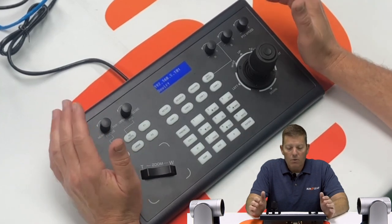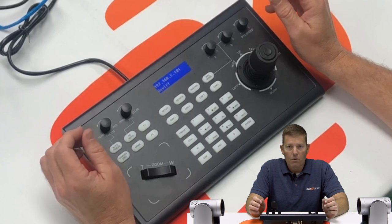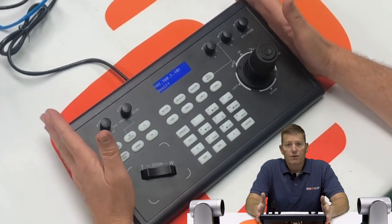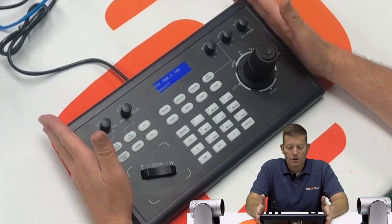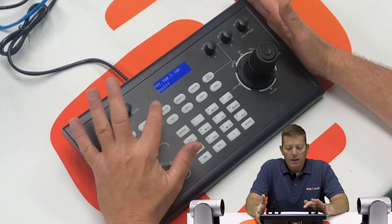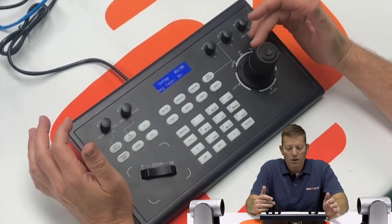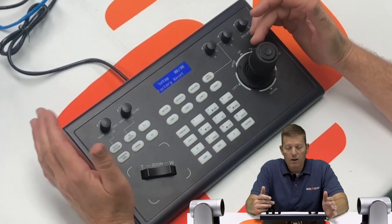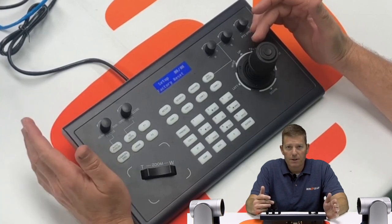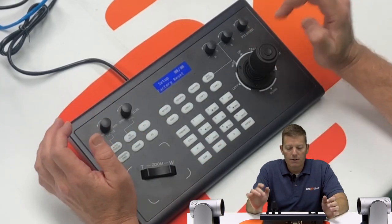As you can tell, we're at 192.168.5.101 by default. We want to make sure this is on the same network as our cameras and our system. We're going to go ahead and select Setup, where by scrolling down on the joystick you can see multiple options including language, key tone, the mode, the IP address, the version, as well as factory reset. If you ever get really stuck, you can easily factory reset this and start from the beginning by just pressing the enter button.